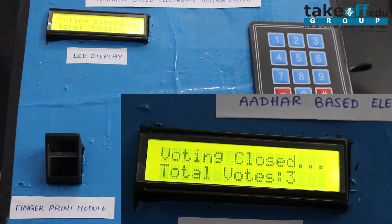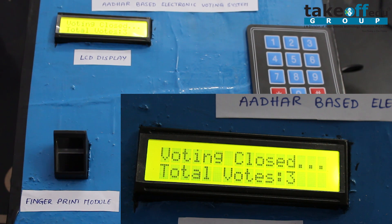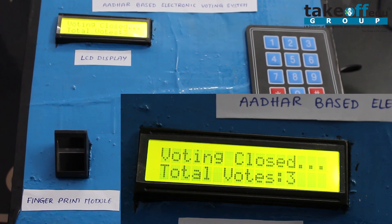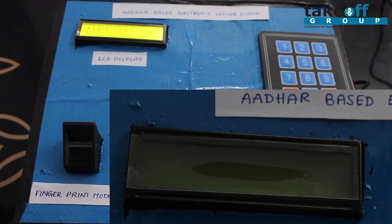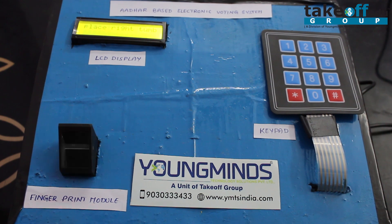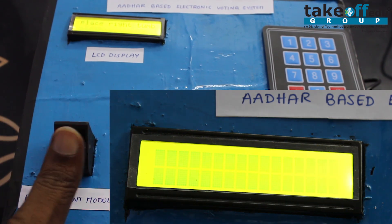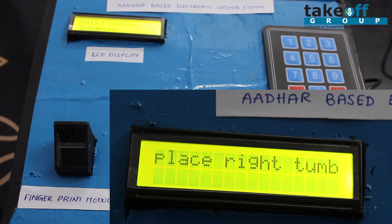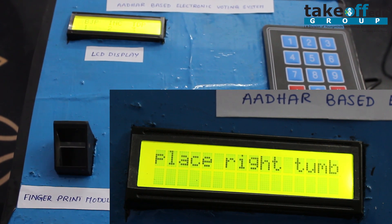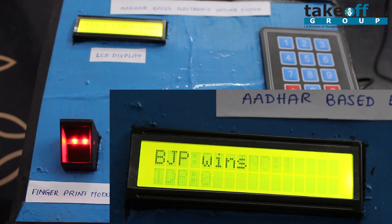After closing, nobody can place their finger to vote — even if they try, the vote will not be counted. It will show the total votes registered. Once polling is completed, the device is turned off. On the result announcement date, the same polling officer places his thumb impression again, and the system displays the number of votes for each contestant and announces the winner.